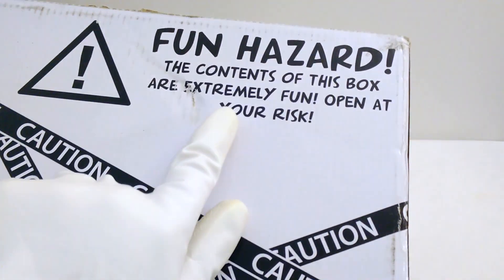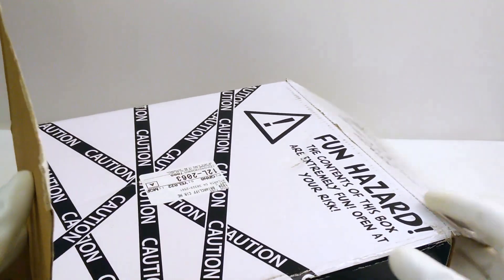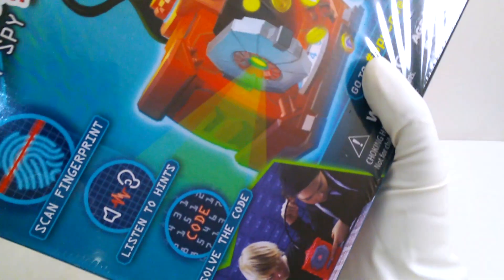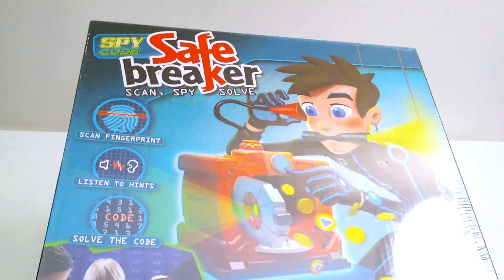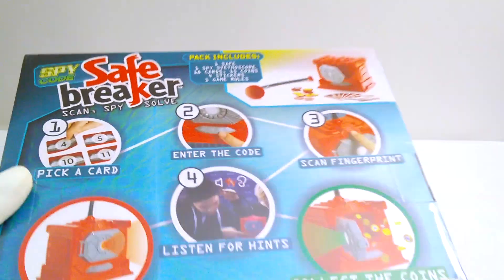Watch out guys, we've got a fun hazard from Yulu Toys! We've got an all-new box — the Spy Code Safe Breaker game. Let's open it up and see what's inside. It looks like the Spy Code Safe Breaker game — let's slide it out. Whoa, look at this! The Spy Code Safe Breaker game lets us scan, spy, and solve. We scan a fingerprint, listen to hints, and solve the code. This is gonna be a great addition to our spy code collection.